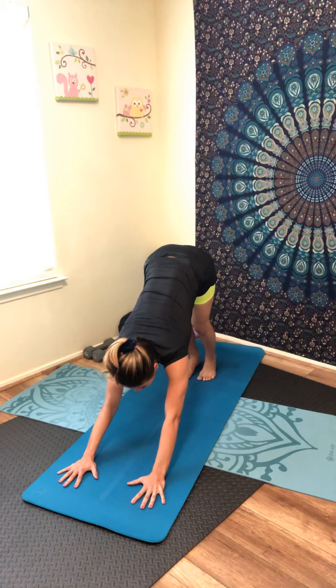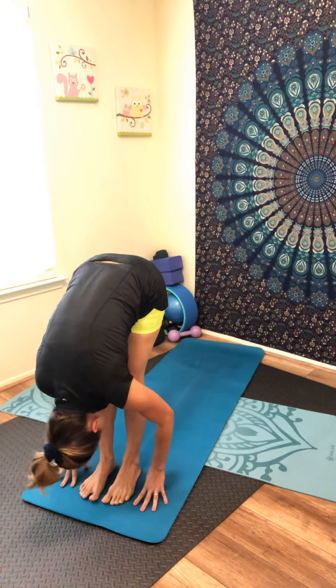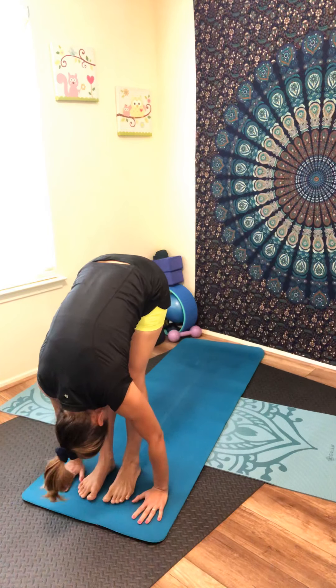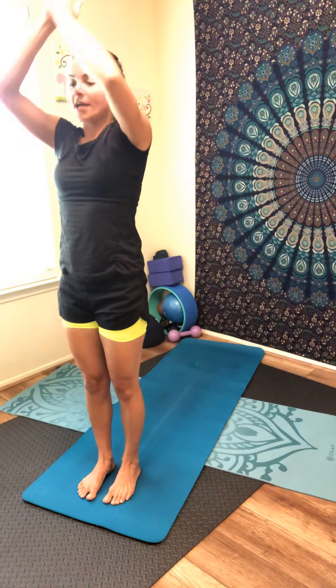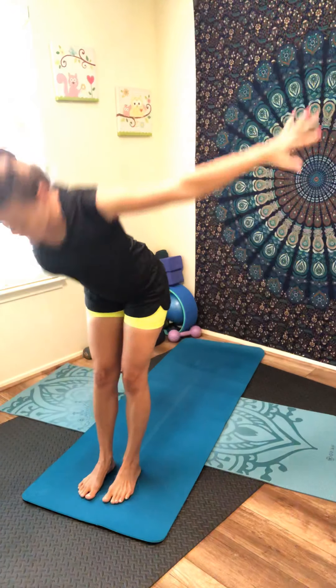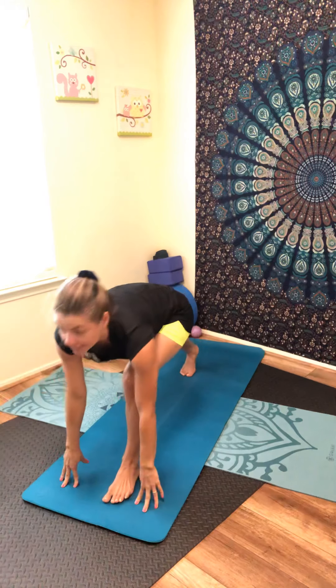Inhale, look forward between your hands, step or walk between your hands — forward fold. Inhale, come halfway, flat back. Exhale, fold. Inhale, lift high, lift your arms up, and bring your hands to heart center. Inhale, lift your arms up, exhale, fold.